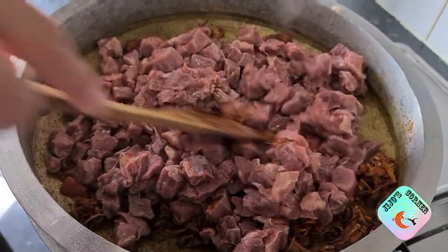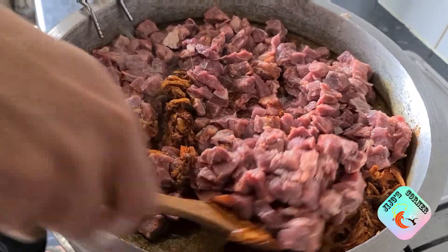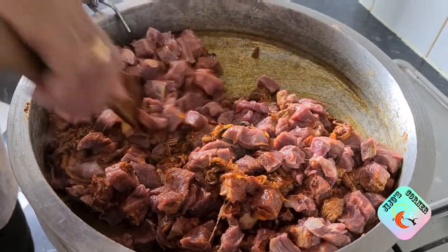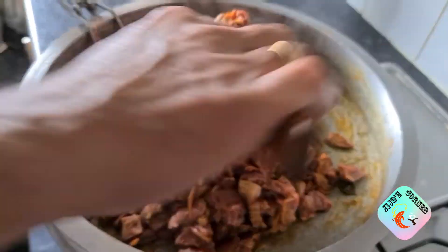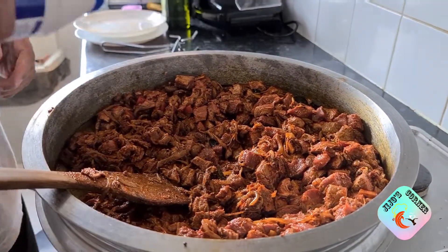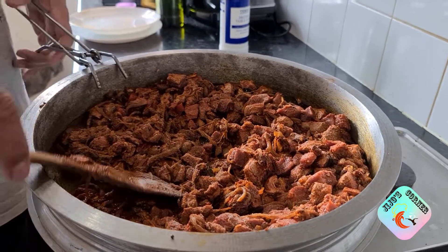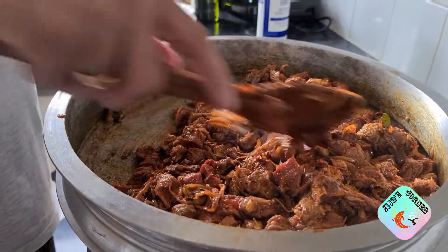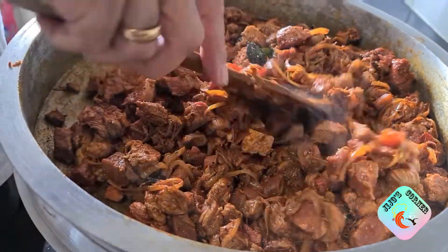Now it's time to add the diced, washed, and drained beef — it's around two kilos, actually a bit more. Mix it well with the masala so it all gets into the meat. I'm mixing first and then will add salt. Add salt to taste — I put around one and a half tablespoons. That depends on your preference; if you're not confident, you can add it later when it's cooked.